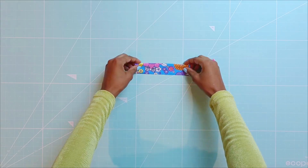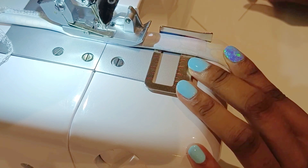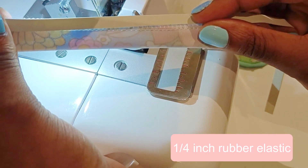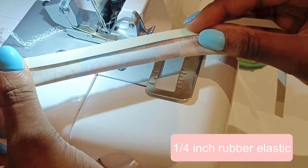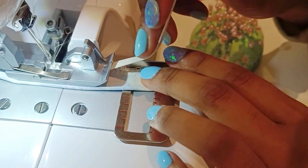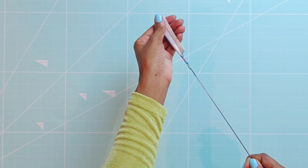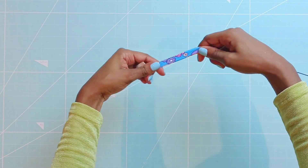Now it's time to sew the straps. Fold the strap lengthwise and serge. Next serge a quarter inch rubber elastic onto the strap like so, sewing the elastic on with zero tension. Using a loop turner pull the strap right side out. Then cut the strap into three equal pieces.